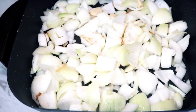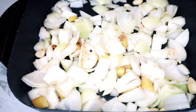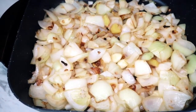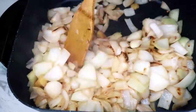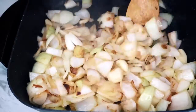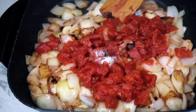Add ginger and garlic, and we are going to sauté all of these for around 8 to 10 minutes until they are fully caramelized or become brown, as shown here in the video. So sauté them properly.